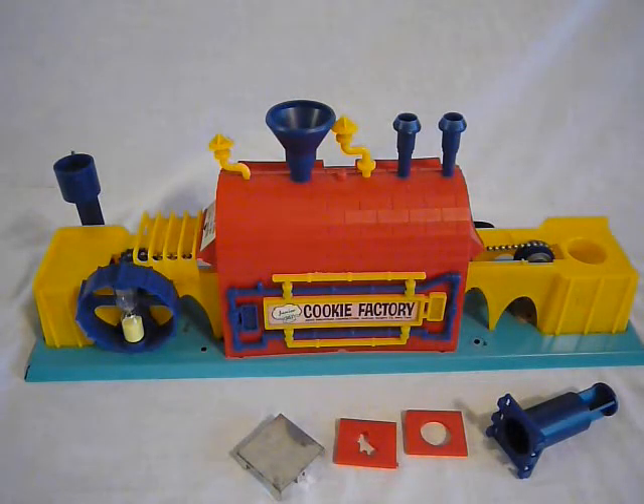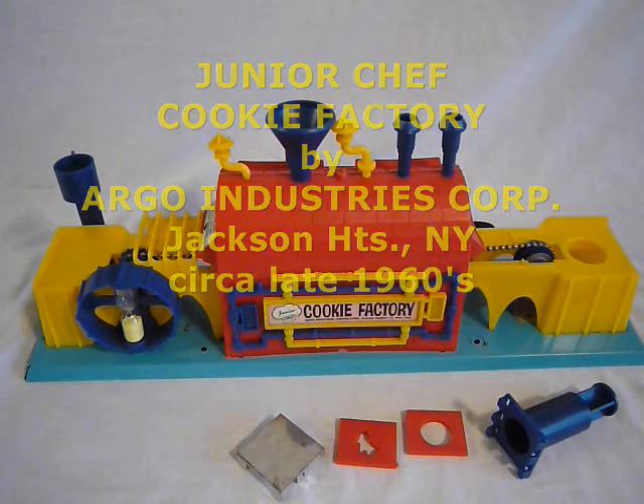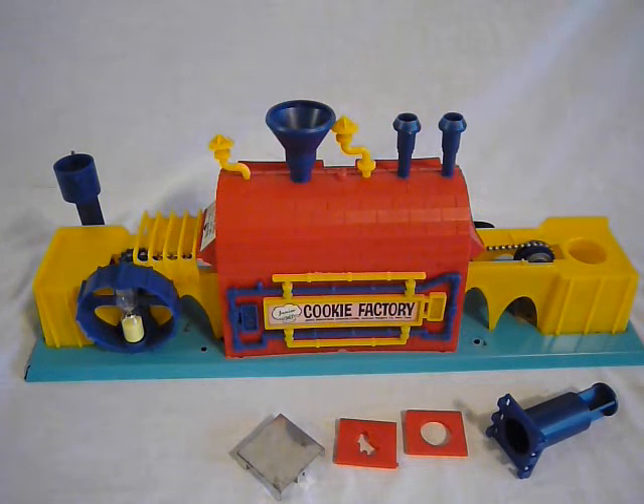Hi, eBay shoppers. Here's another one that I ran across in an estate sale. Never seen one before. It's the Junior Chef Cookie Factory, which is manufactured in Jackson Heights, New York by the infamous Argo Industries Corporation.